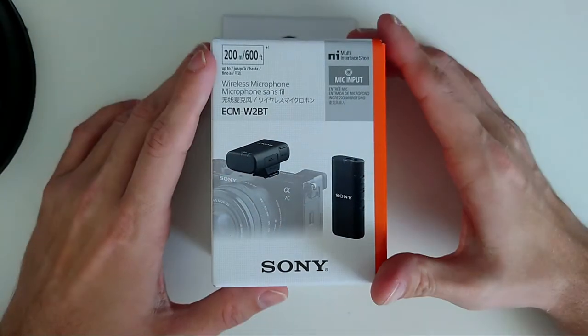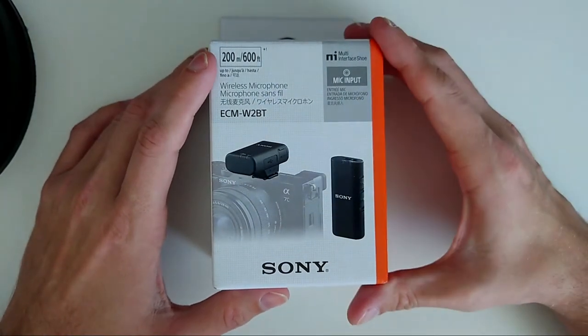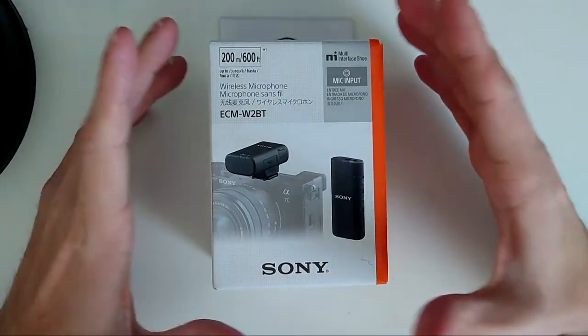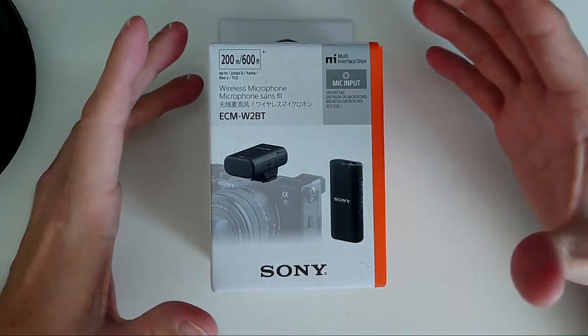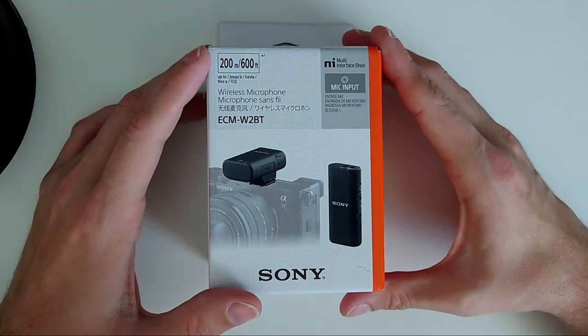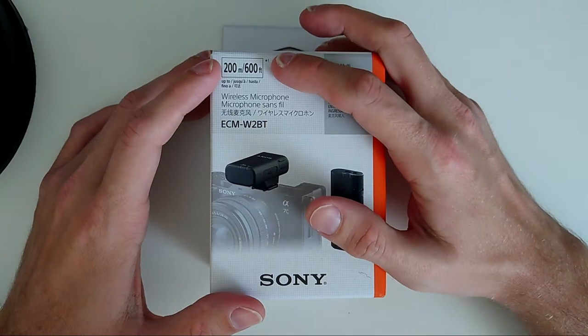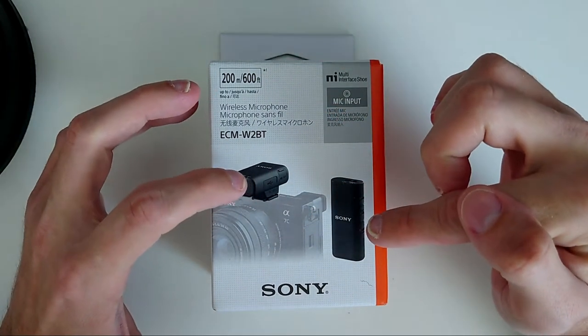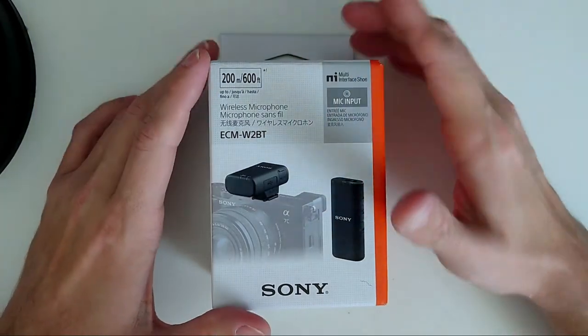Of course it also has the possibility via a 3.5mm output to directly connect via cable to your camera or device. I want to use it with my smartphones or my Fujifilm camera, so that makes a lot of sense. The maximum distance between the transmitter and receiver is 200 meters or 600 feet.